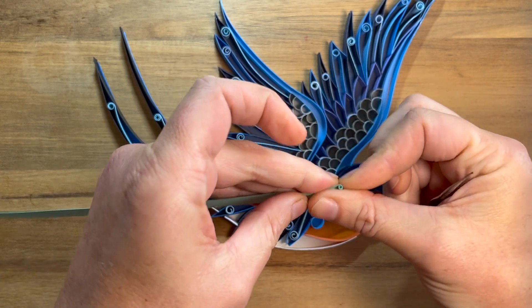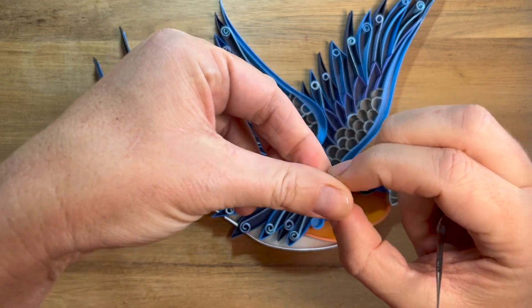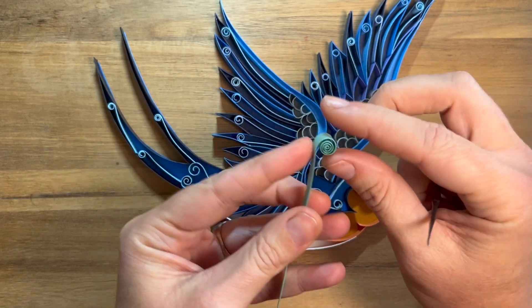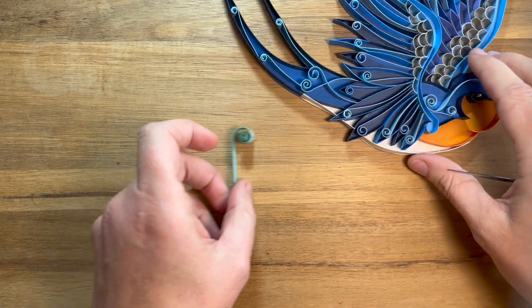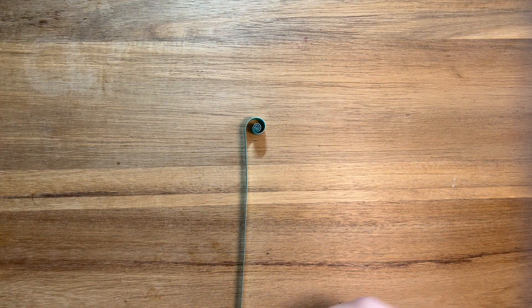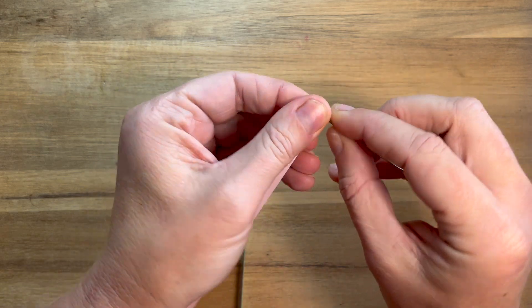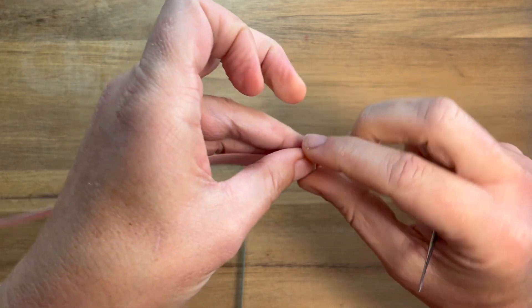I'm just using my beat-up old crochet needle that I use as a quilling tool. There's our coil — and that's come up quite nice actually, nice and tight.